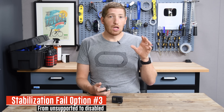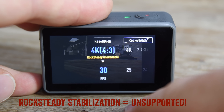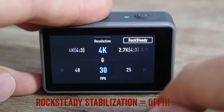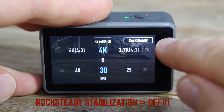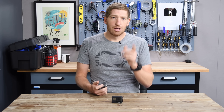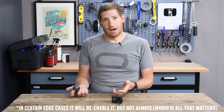If you're finding this video interesting or helpful, go ahead and whack that like button — I really appreciate it. The third way you can get into trouble is going from a non-supportive mode back to a supportive mode. Going back to that 4K 4x3 mode — you've accidentally swiped into it, and then you go back to 4K 60. When you do that, it does not re-enable rock-steady. It just leaves it off. So you go back to 4K 60 thinking you're good to go, swipe down — nope, it's not on. And thus your footage looks like crap.